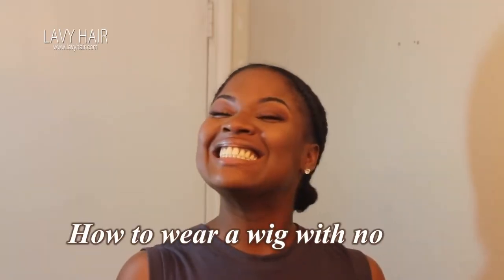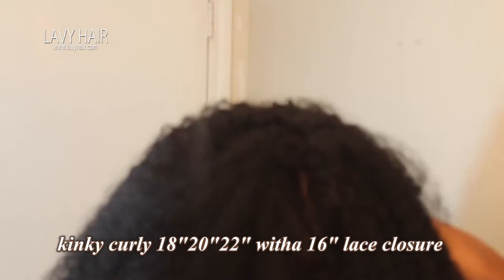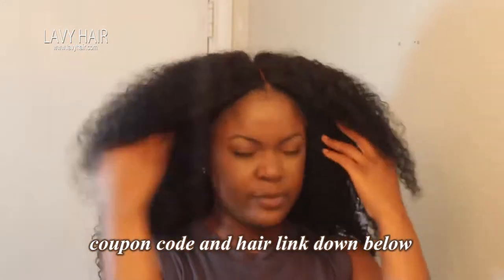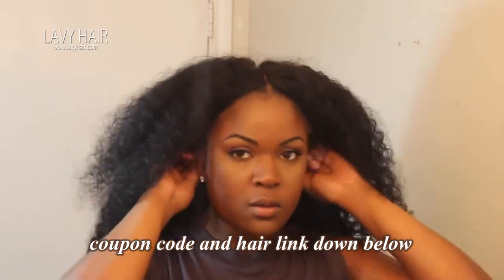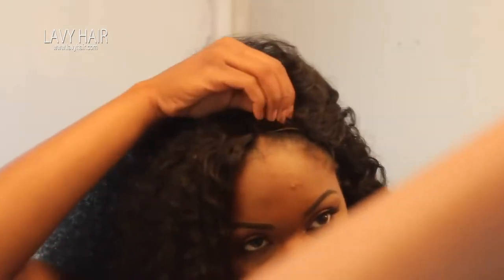It looks nice and natural — well, as natural as it's going to get. For my braid pattern, I just have a part down the middle, with my braids laying flat so that my hair will lay flat and won't have any lumps or bumps in it. So I'm just lining my hair up, making sure the part is even with my part, and then I'm going to go ahead and start sewing it down on the perimeter.